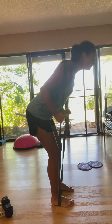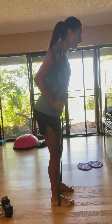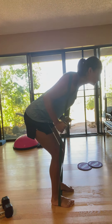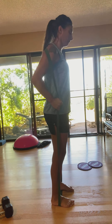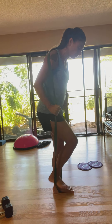As you come up, squeezing the glutes at the top and keeping the back alignment to your neck, squeezing the core as you come up as well.